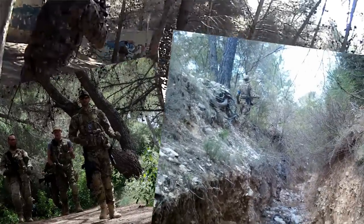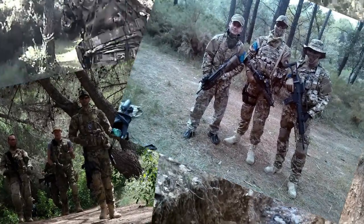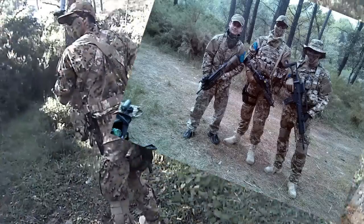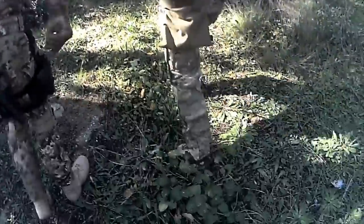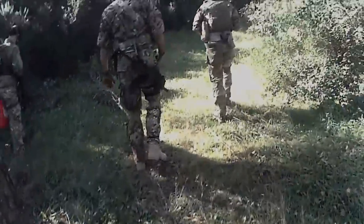Dans cette séquence, vous pouvez voir ma tenue en action dans des conditions réelles. Comme vous pouvez le voir, le camouflage est très efficace. Au total, cette tenue m'aura coûté environ 450 euros, ce qui est plutôt un très bon prix, compte tenu du fait que quasiment tout est issu du monde professionnel et militaire. Voilà, j'espère que cette vidéo vous a plu. Si c'est le cas, n'hésitez pas à vous abonner, mettre un j'aime, et surtout n'hésitez pas à me laisser des commentaires, j'y répondrai sans aucun problème. Merci d'avoir regardé.